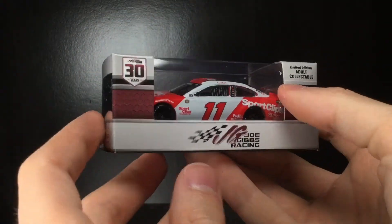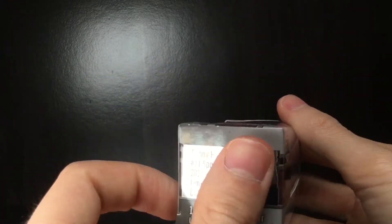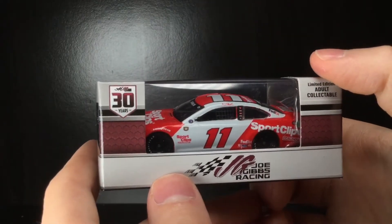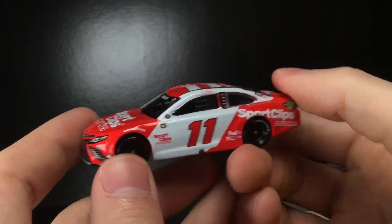Howdy folks, it's Diecast Buffet here again. Today we have a very cool Darlington throwback for none other than Denny Hamlin — the 2021 Sport Clips throwback. Very cool looking paint scheme. Let's go ahead and check it out.